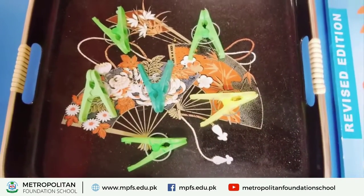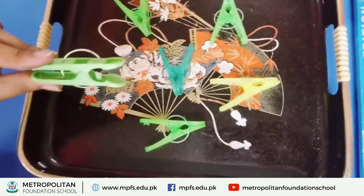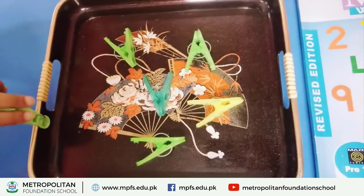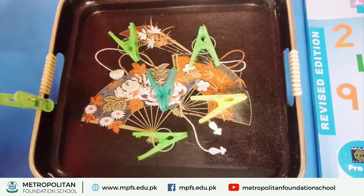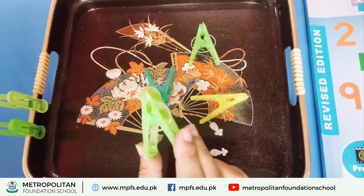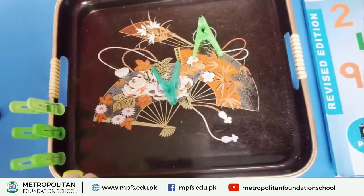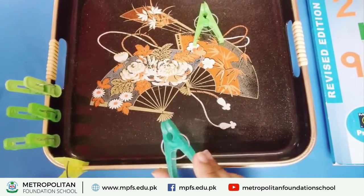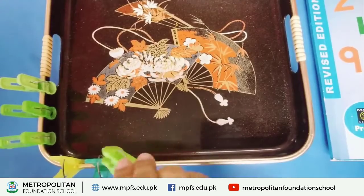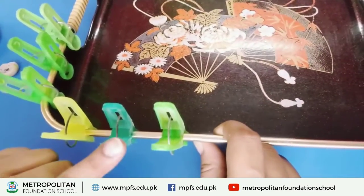Now we are starting activity. I have some packs and with the help of two fingers you have to press — press and leave. You have to put them in the tray. Count as you go: one — press and leave — two — press and leave — three, four, five, and six.